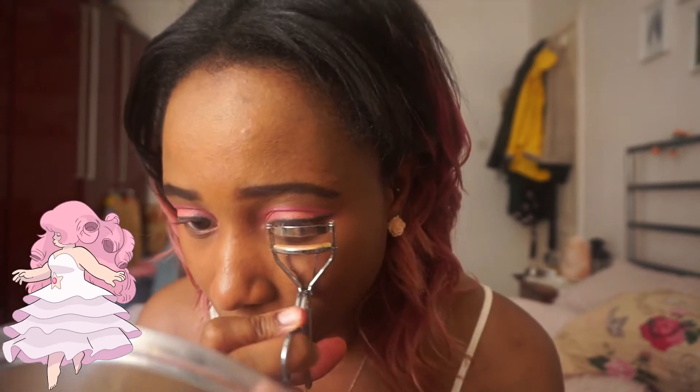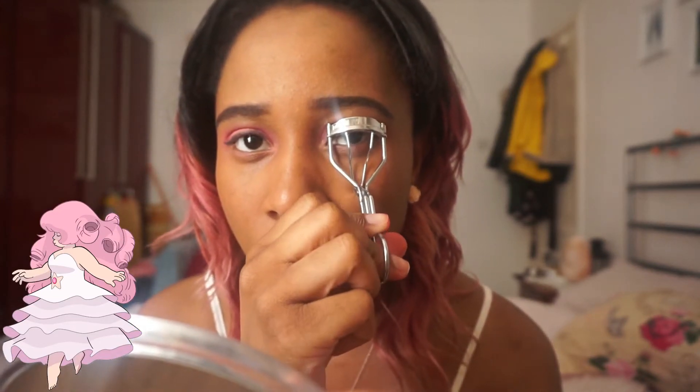So I'm going to use this black eyeliner from L'Oreal — it's like a pen, and it's really easy to put on. Now I'm going to curl my eyelashes, and then I'm going to put on this Max Factor Full Lash mascara. It really makes your lashes look so long. I'm going to put a little bit of pink on my lower lash line as well.